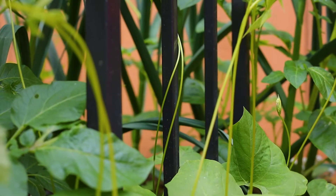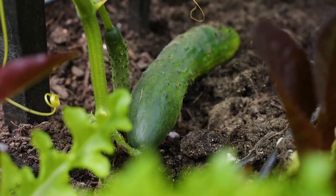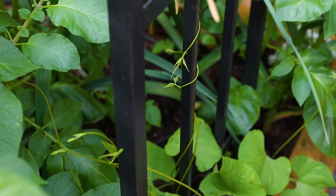Vining vegetables like peas, pole beans, indeterminate tomatoes, and cucumbers make great vegetables to grow up along a trellis. When you grow these vegetables vertically up a trellis you will get more sun, better air circulation which means less disease, and you'll produce more tomatoes and straighter cucumbers, peas, and beans. It also provides great vertical interest in the garden and can create a feeling of being in a garden room.